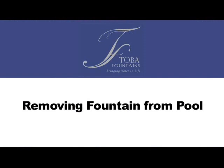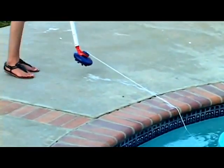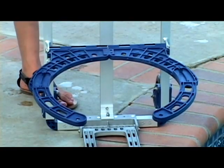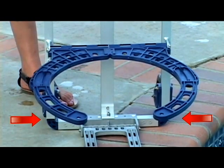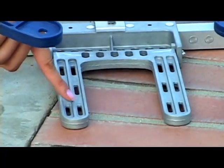To remove your Toba Fountain from your pool, you will simply do the opposite of how you placed it in the water. Remove the anchor from the pool by using your standard pool pole and anchor locator. Make sure you place the anchor away from the edge of the pool so the anchor cord will hold the fountain next to the edge of your pool. Bring your dolly next to your pool and make sure the holding arms are in horizontal position and the two end flaps are in the closed position. Make sure the sliders are in the upper position and the aluminum fork is in the down position.